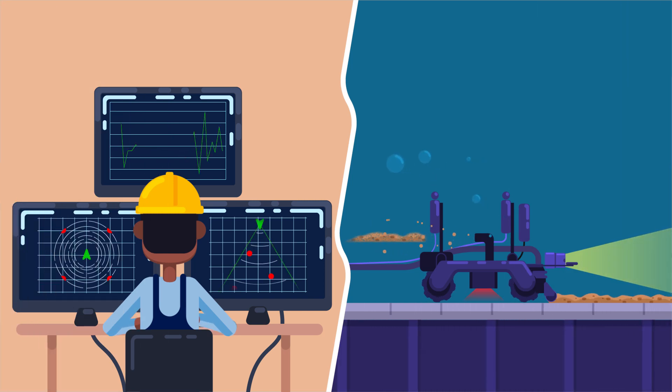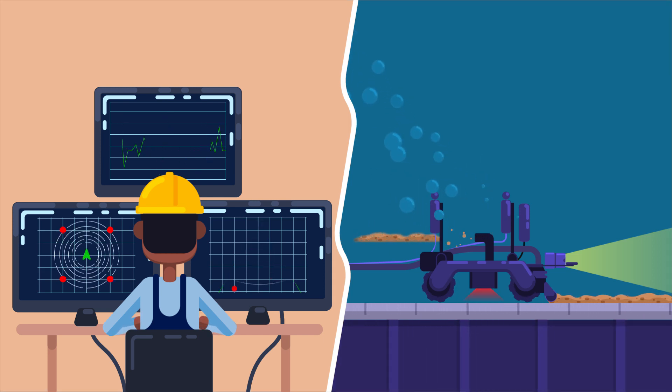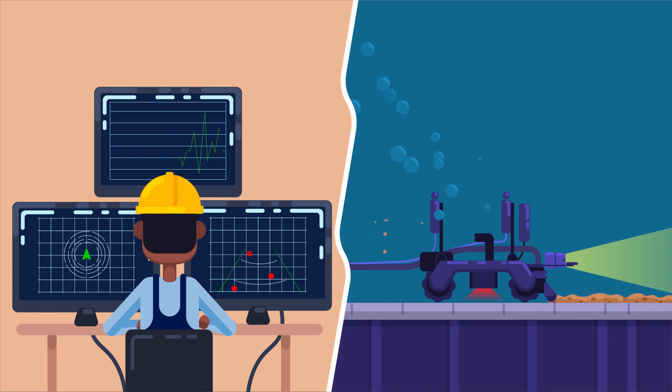Utilizing high-efficient navigational systems, the robot operator can pinpoint the robot's location and sonar is used to identify and avoid obstacles during navigation.